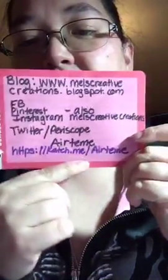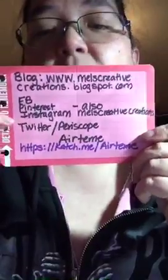On Facebook, Pinterest, and Instagram, I'm Males Creative Creations. Twitter, Periscope, and I'm Eritamay on Twitter, Periscope, and Catch. Anyways guys, thanks for coming, I really appreciate it. Like I said earlier, I didn't expect anybody to be in here because I know it's kind of late. So I hope you have a good rest of the night, and I will see you guys next time. Take care.